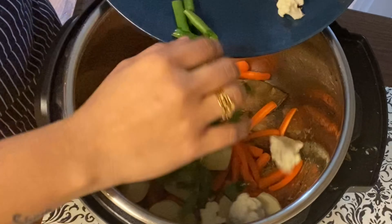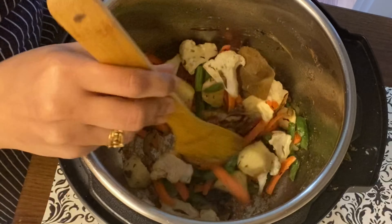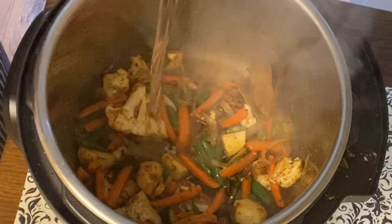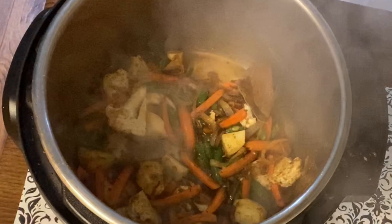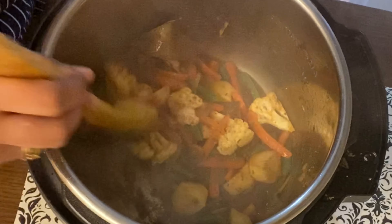Now I will add the vegetables. We will add salt to the vegetables. I will add onion and green beans, then some white beans. I will mix everything together a little bit.